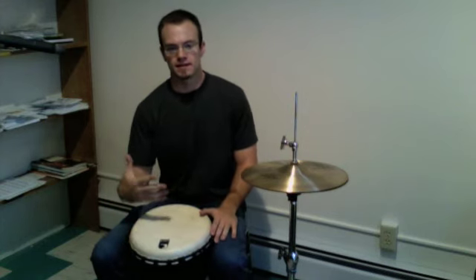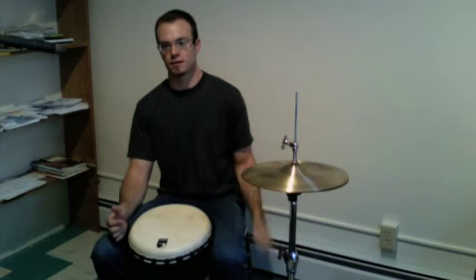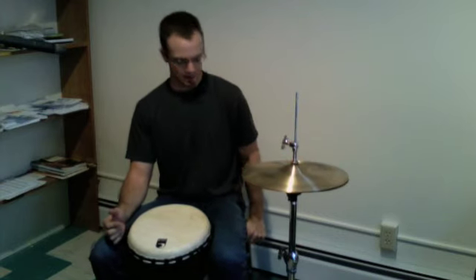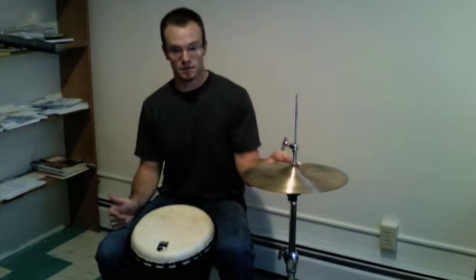For those of you who saw my last video on djembe, this is kind of an extension of that. This is adding another instrument from the drum set called a hi-hat, and basically it just operates on my foot. So really all I'm going to do is keep the beat with my foot, but now we have the hi-hat to represent that, and you'll hear it.